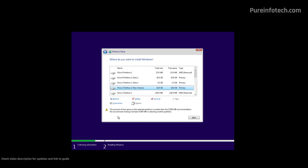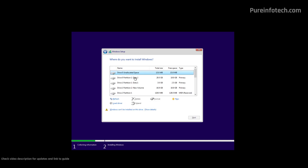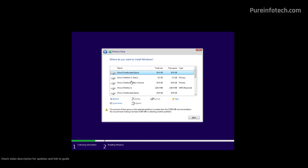On this page, we need to specify on which drive we want to install Windows 10. If your computer has an existing installation of Windows, it might look like this. In my case, I have multiple drives, so I'm going to delete all the partitions and select the correct drive. You only need to delete the partitions on the drive where you want to install Windows 10. To delete a partition, just select it, click the Delete option, and confirm. Then proceed with the same steps for the remaining partitions.